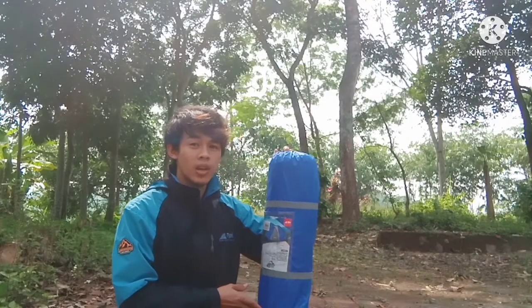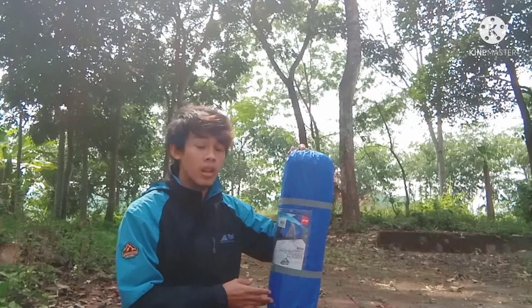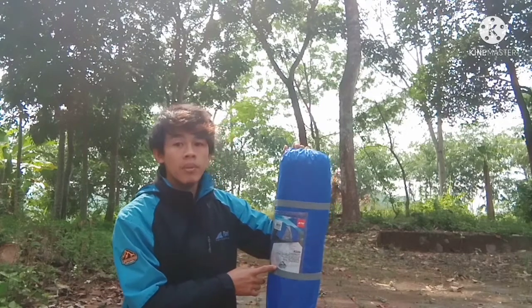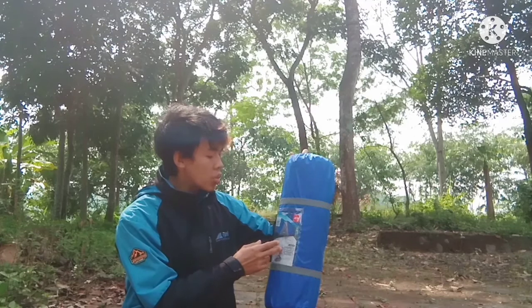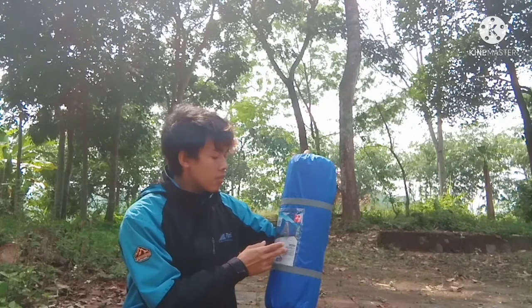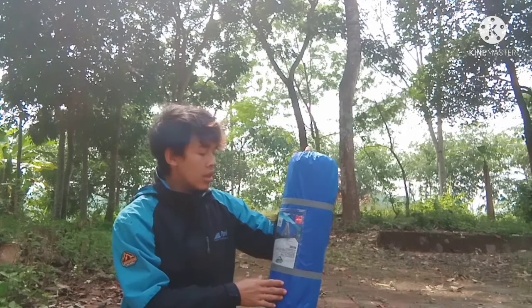Oke, kita langsung saja masuk ke pembahasan. Ini adalah tenda series Arjuno A, memiliki kapasitas 2 orang dan berbahan poliester dan breathable. Tenda ini memiliki berat 3600 gram, dilengkapi dengan single layer. Untuk ukurannya, tenda ini memiliki panjang 200 plus 60 cm, tambahan untuk bagian teras, dan lebar 120 cm, dan tingginya 100 cm.